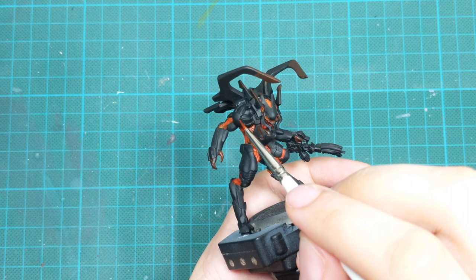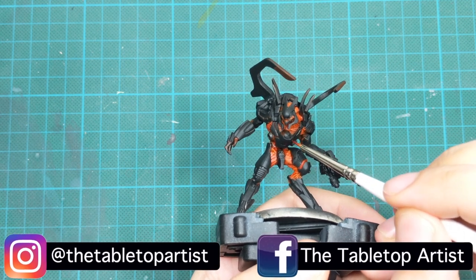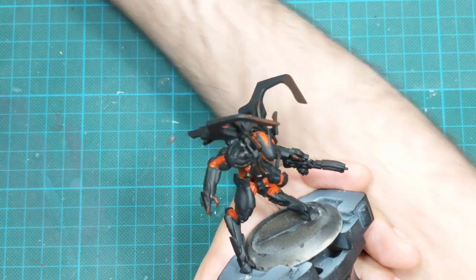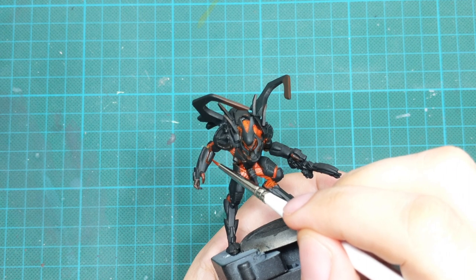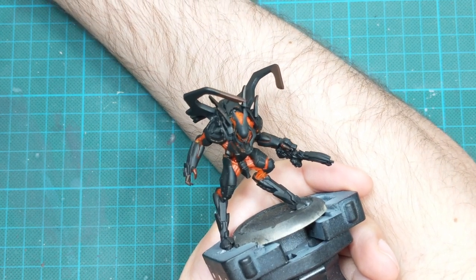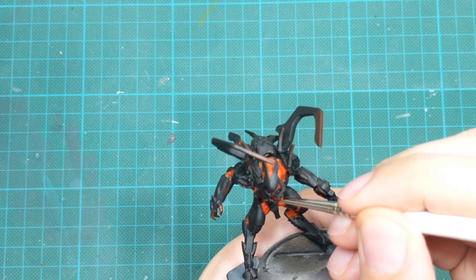The third thing we are going to do with this ink is go into the recesses of the panel lines on their armor and fill those lines with the ink, because I want to create a reddish glow coming from inside the armor. Soak your brush well with ink, use a really small brush with a good point, and go around all those edges on the armor doing panel lining. When this paint dries it will create a very cool glow effect. If you go too wide and mess up the black armor, just pick up your primer paint and cover the unnecessary red.